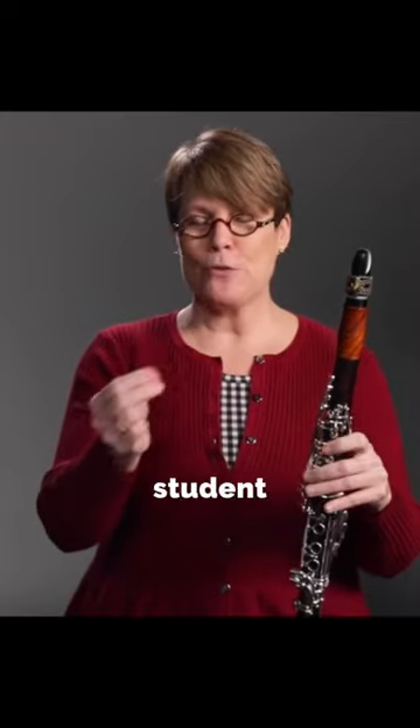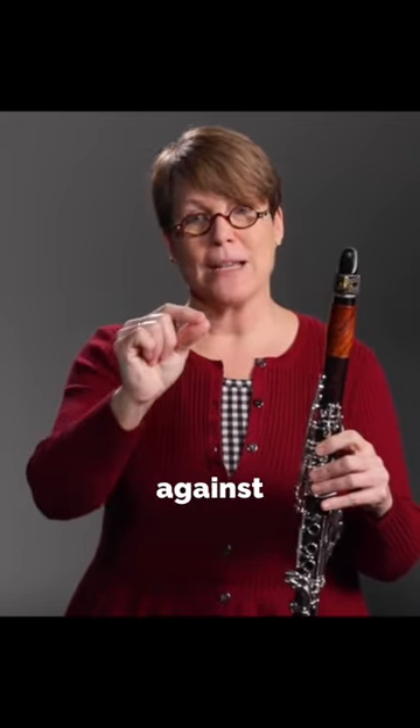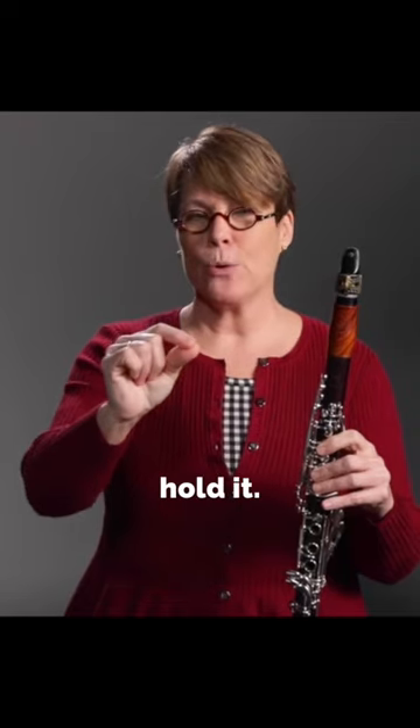Take a small piece of paper and have the student go to a wall and focus the air starting pretty close, maybe six inches from the paper, and then slowly back up, seeing if they can keep that pressure against the paper and see how long they can hold it.